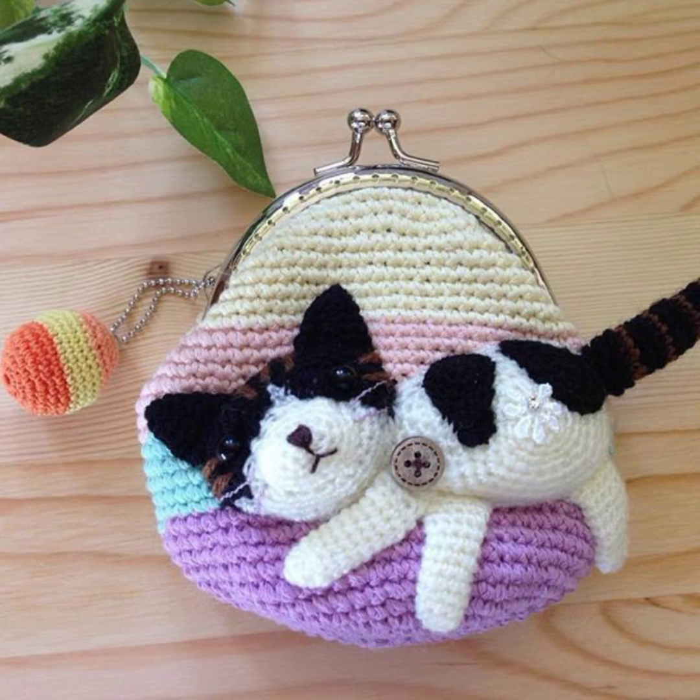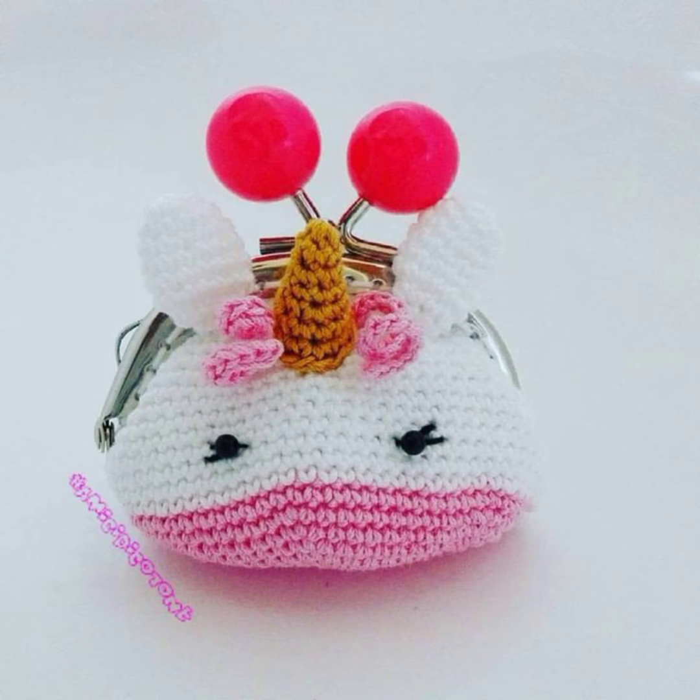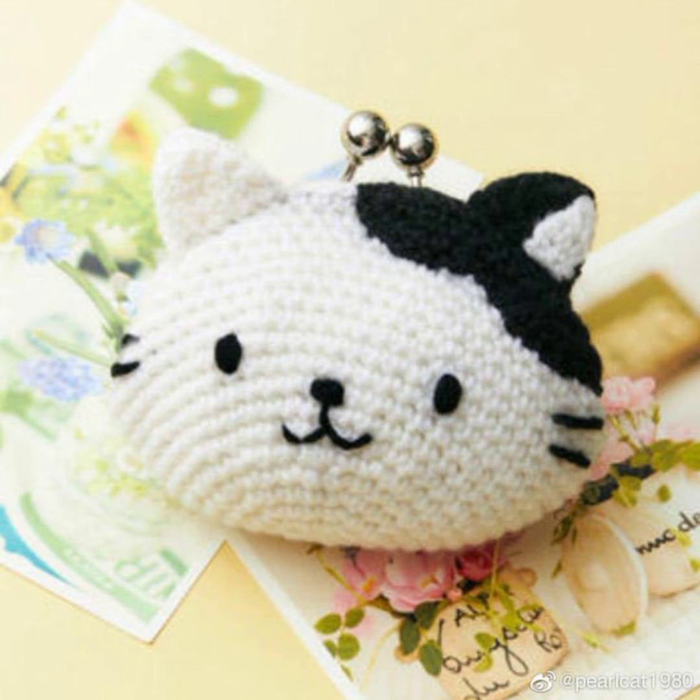When little girls are going out with their moms, they just want to carry a small bag so they can also take their own personalized things, just like their moms. They really enjoy carrying these beautiful things, and if you are making it yourself it will be even more special for them and they will enjoy these amazing coin bags.